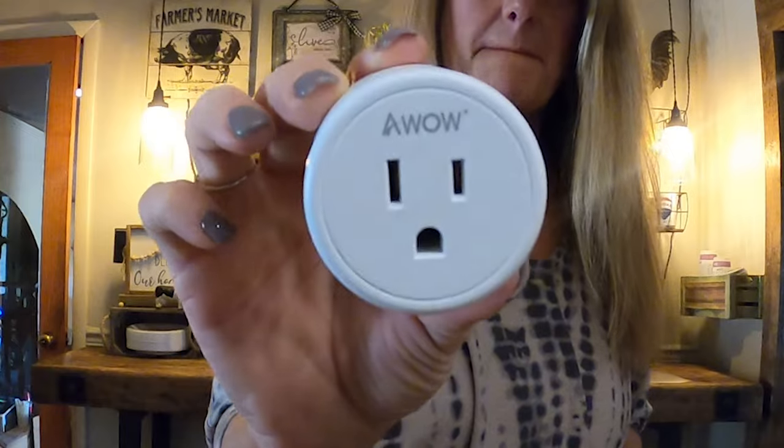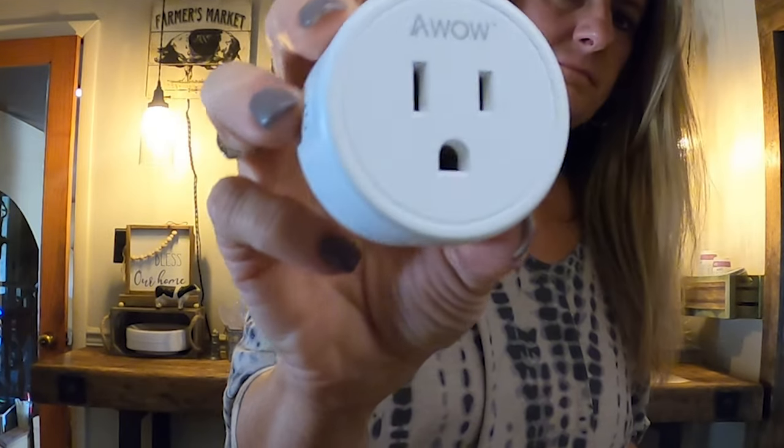You can also just turn your lights on and off and save you some time. I ordered these Wi-Fi plugs that you can plug anything into and turn on and off with your phone. They're about — I think I paid $45 and you get four plugs in a pack. You can control them from an app on your phone.